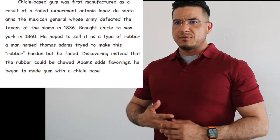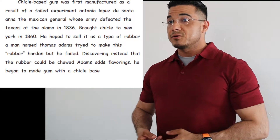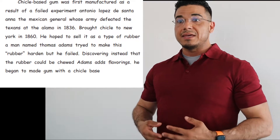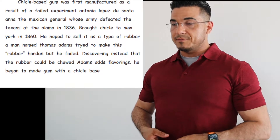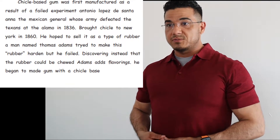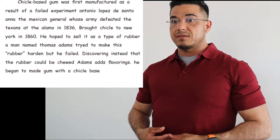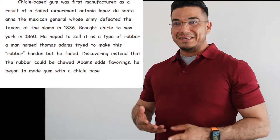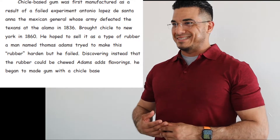Chiclay-based gum was first manufactured as a result of a failed experiment. Antonio Lopez de Santa Ana, the Mexican general whose army defeated the Texans at the Alamo in 1836, brought Chiclay to New York in 1860. He hoped to sell it as a type of rubber. A man named Thomas Adams tried to make this rubber harden, but he failed. Discovering instead that the rubber could be chewed, Adams adds flavorings, he began to make gum with a Chiclay base.